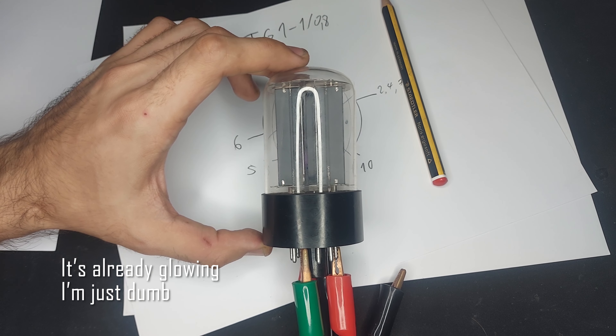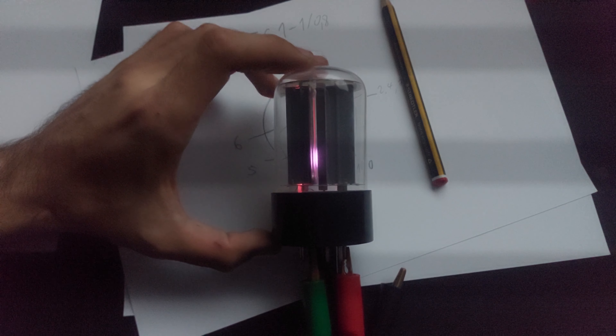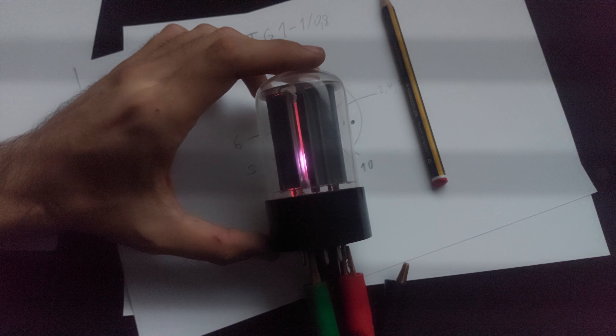Pins 1 and 10 are the filament, pin 5 is the cathode, there are actually two grids — sorry, forgot to mention — and the anode is pin 8.